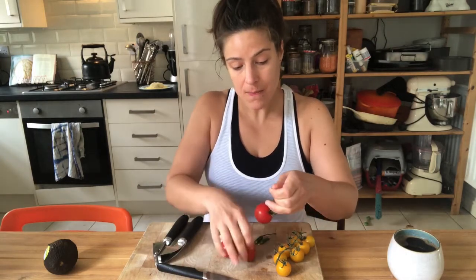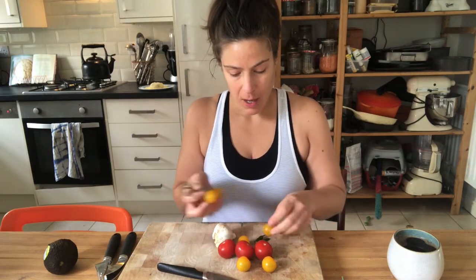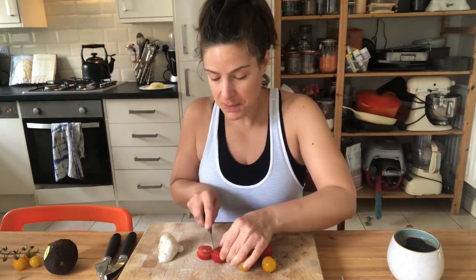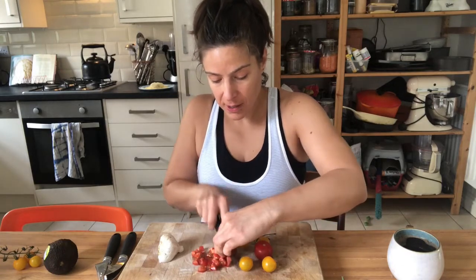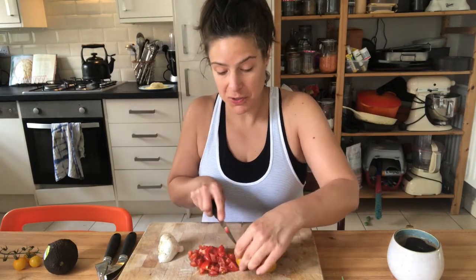Ideally I'd use cannellini beans but I've got chickpeas, so that's what we're going to use. I'm going to make a nice spicy tomatoey sauce for them. This is only for me so I don't need to do very much — I'll save those three little yellow tomatoes for someone who might wander into the kitchen. I'm going to cut these tomatoes quite small because we want them to reduce down into a baked-bean-style sauce.